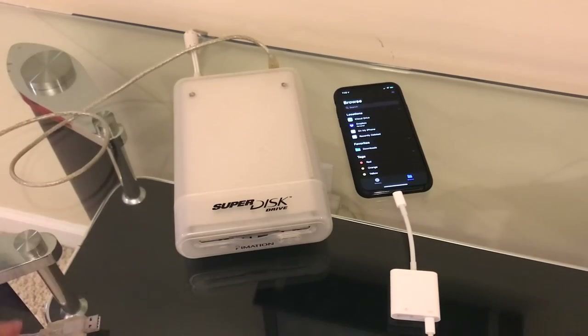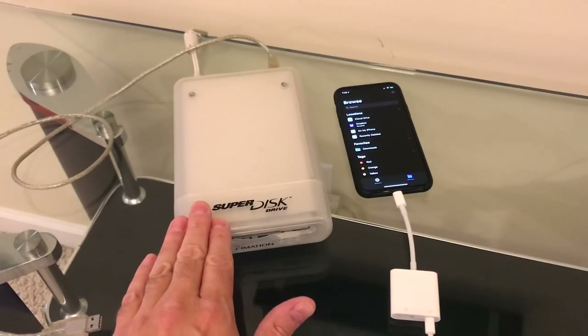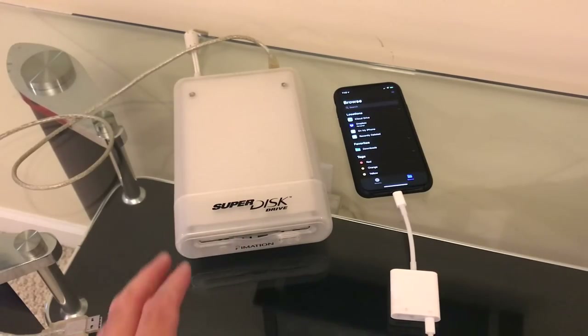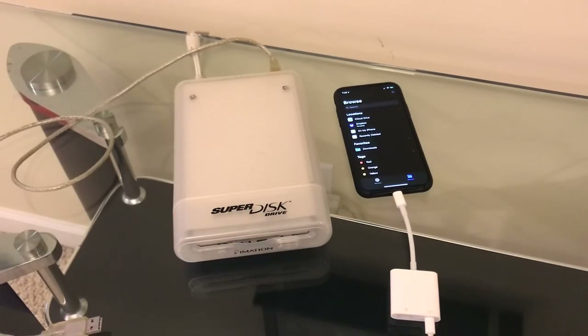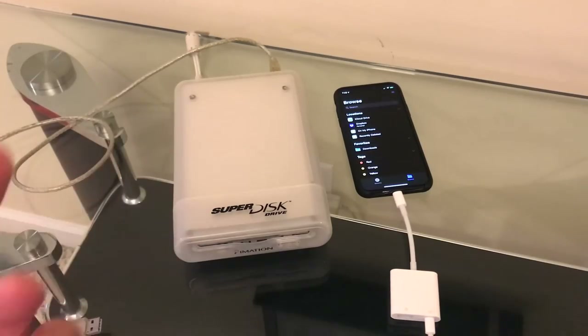What I have here is an Emation Superdisk drive. If you're not familiar with this, it was a competitor to the Zip disks. It came out about three years after Zip arrived and never really caught on because Zip had established itself as the super floppy format. But this did have a couple of advantages over Zip drives, and we'll take a look at them.